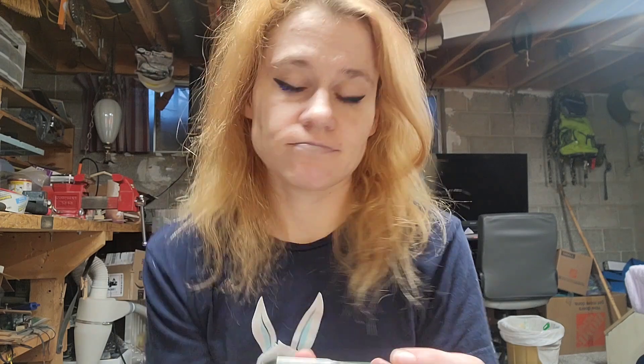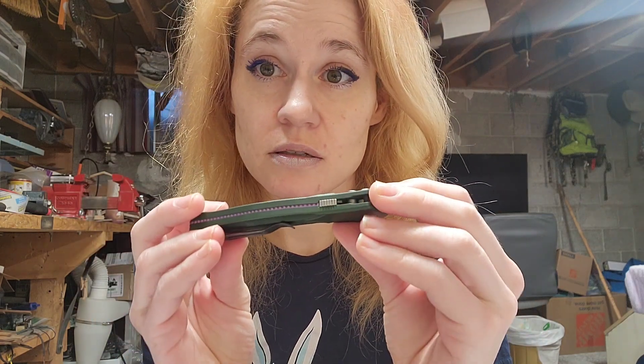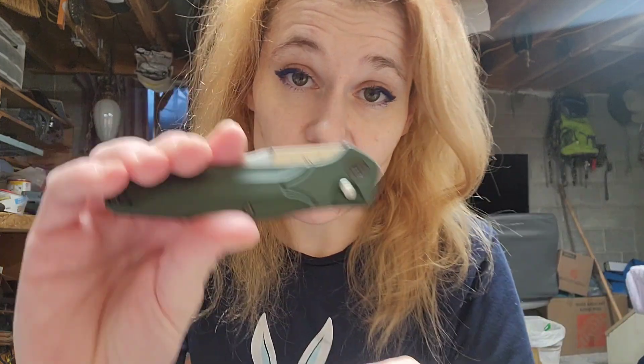This is a good knife, and I just don't think you can go wrong with it. It's beautiful. It's usable. It's high quality. It's just good. It's a good knife. It's a favorite. And I would recommend it.